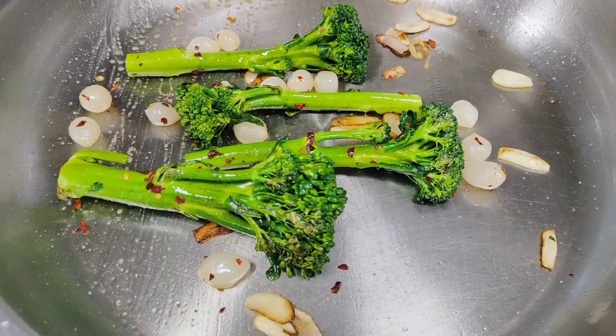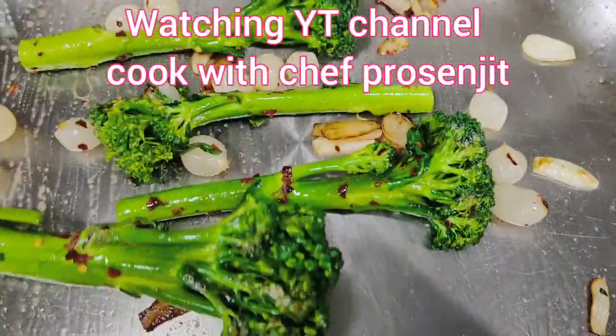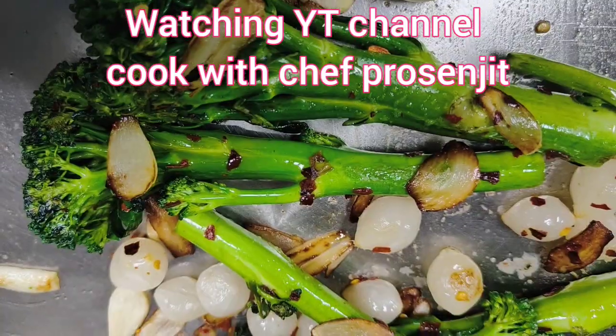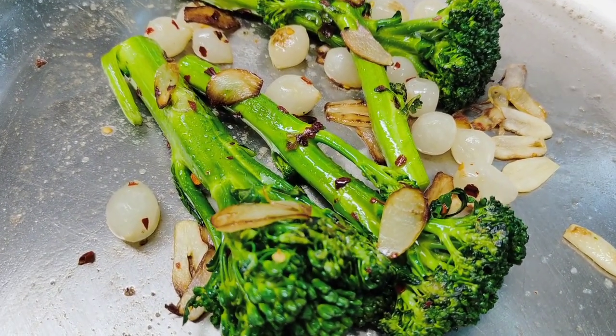Broccolini is a good source of fiber. It also contains a lot of protein, potassium, and vitamins A, C, E and K, as well as small amounts of calcium and iron. So it is good for babies and good for everyone.